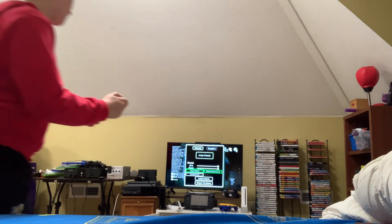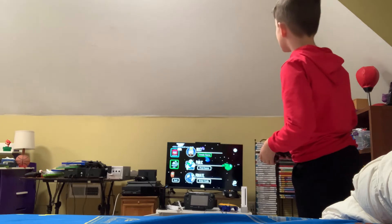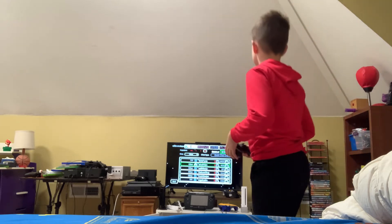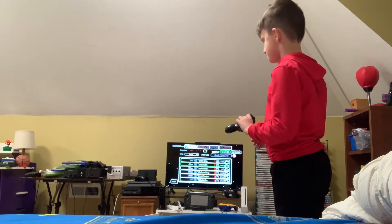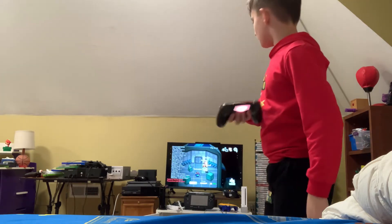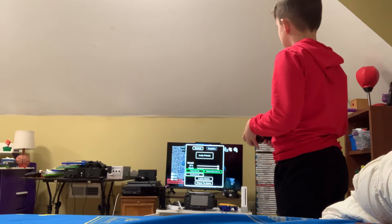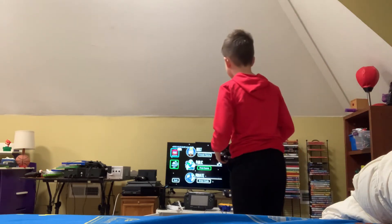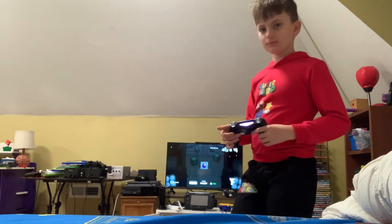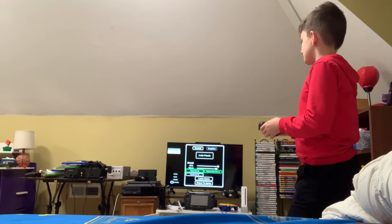I'll leave this and then we'll do a bit of gameplay. Let's find a public game. You can see the controller has lit brown because someone is already using purple. Let's try to find another one.